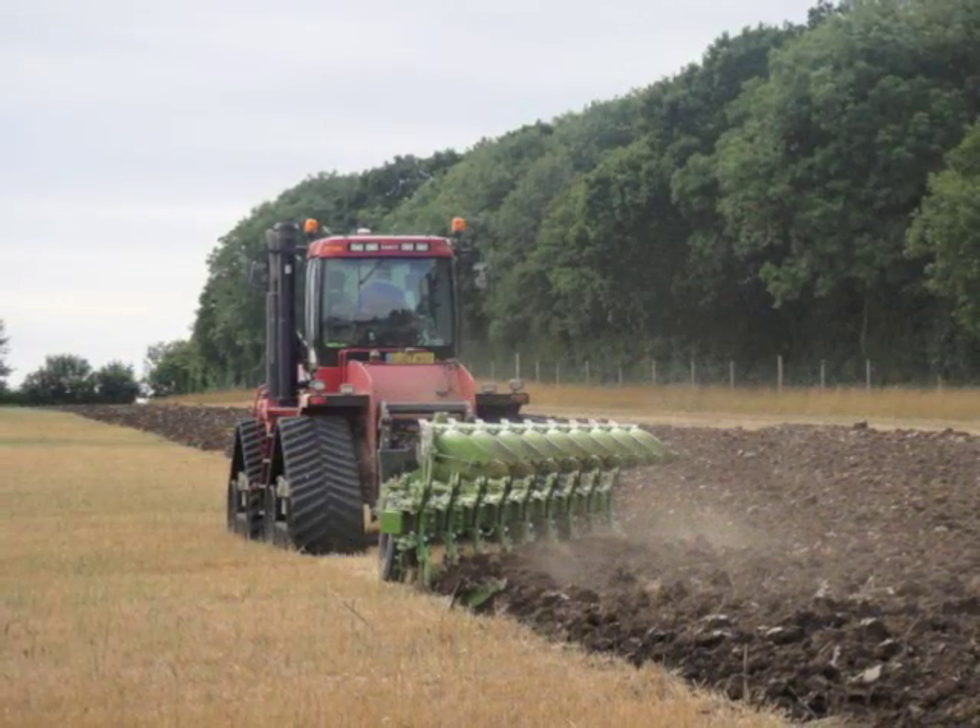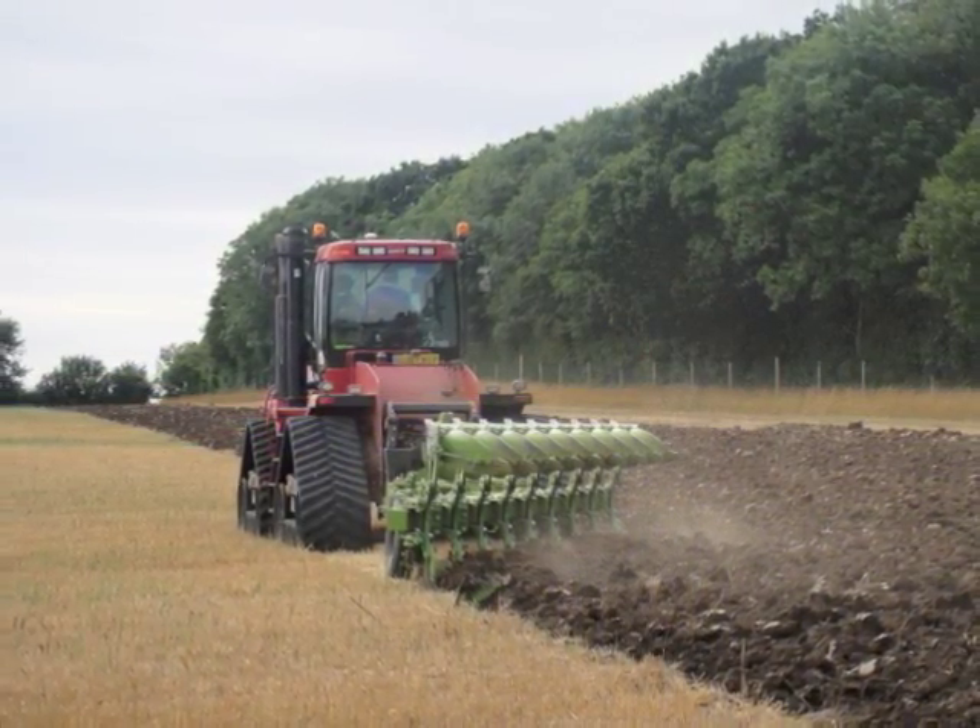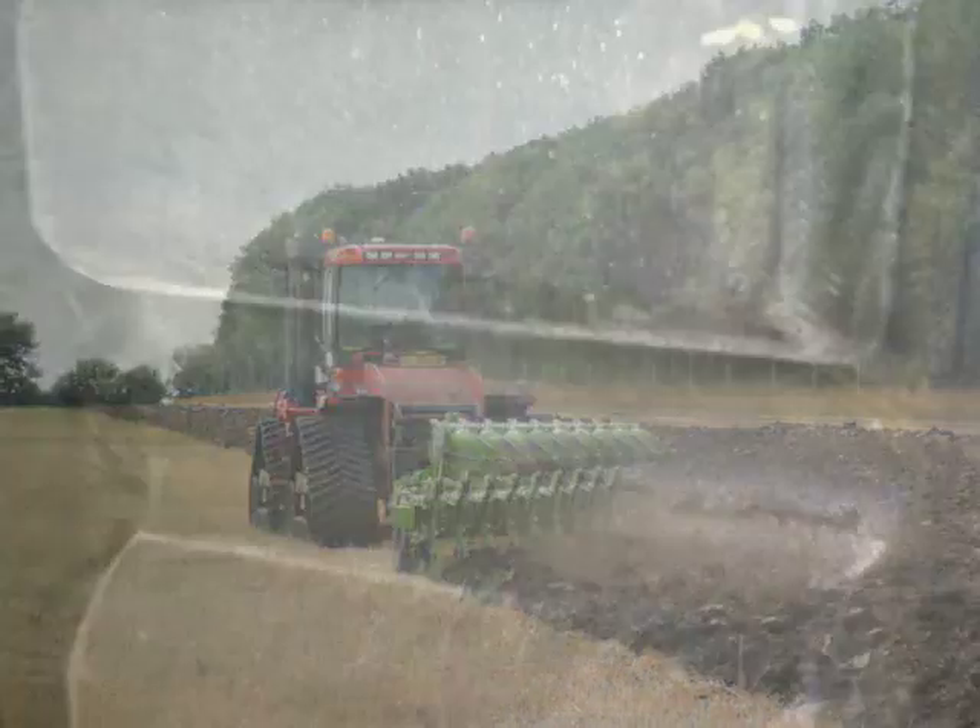We've noticed that in between the lugs the Kevlar coating has started to craze, but more worryingly we've noticed that to the side of some of the lugs some cracks have appeared.